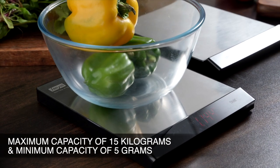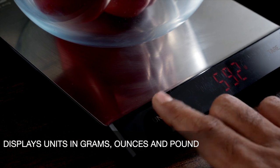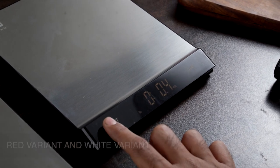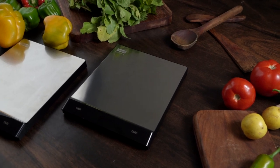It has a maximum capacity of 15 kilograms, a minimum capacity of 5 grams, and a graduation of 1 gram. It measures weight in grams, ounces, and pounds. It comes in two variants: a red LED display and a white display. Compact, easy to carry, and lightweight — the Sensui digital kitchen scale.